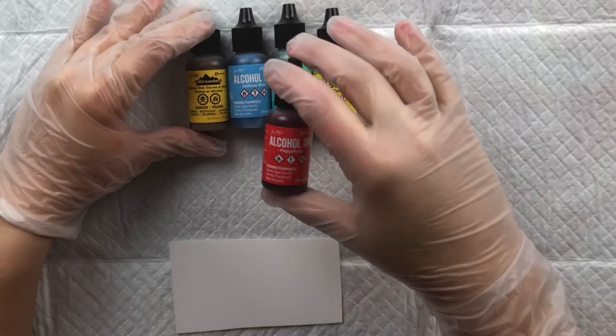I did swatches of a red, a blue, a green, and a yellow in each of the eight brands — they're not meant to be identical from company to company, just a sample of each color across brands. For Ranger: red is Poppy Field, blue is Sailboat Blue, green is Patina, and yellow is Dandelion. That's the Tim Holtz Ranger line.